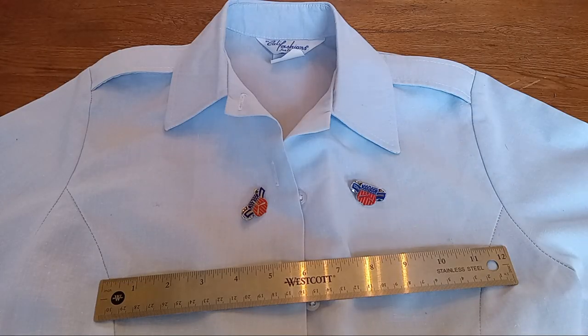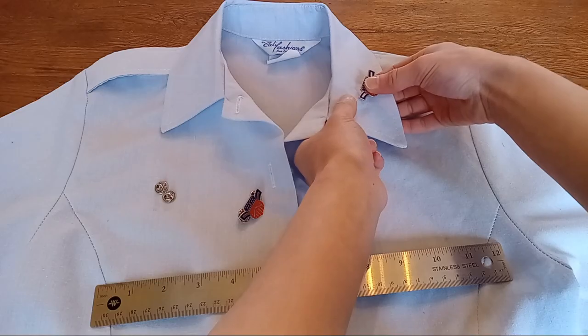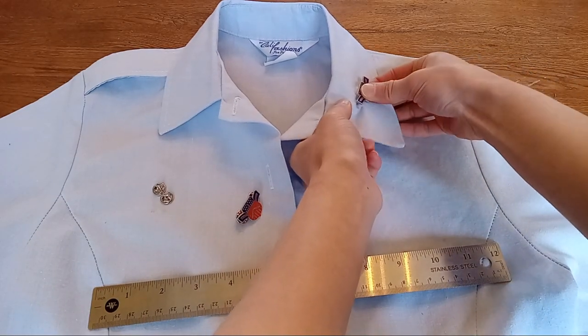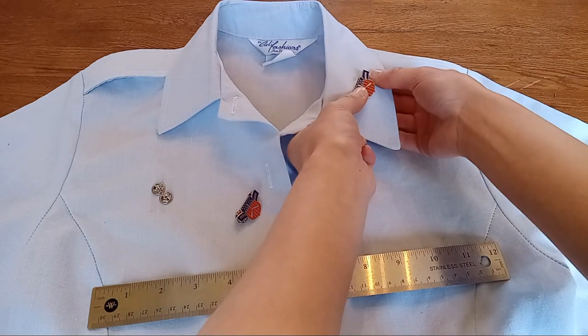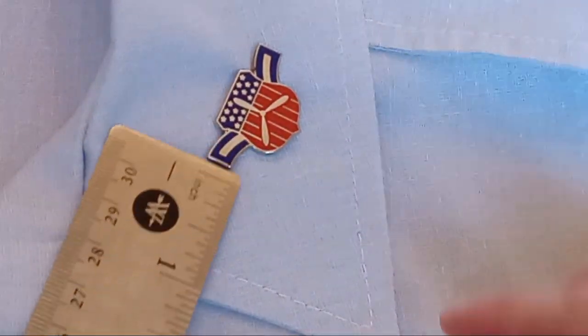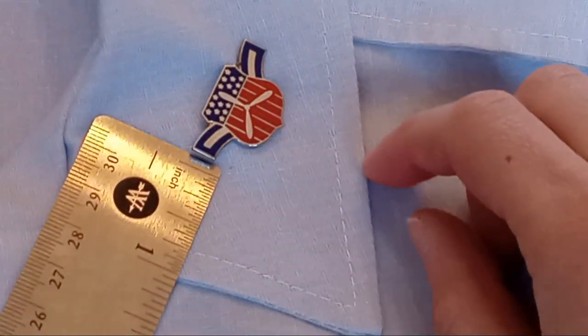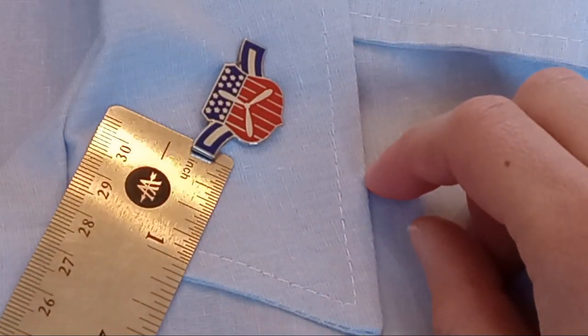When putting in your nameplate, ribbon rack, and insignia, you can use a special ruler with a slider. Here I'm using a flat metal ruler so I can slide it under the edge of the insignia. For your insignia, stick it in randomly into the collar first. Place the point of the shield at the outside edge of the collar. The blue wing of the insignia should be one inch from the edge of the collar and parallel to it. You can slide your ruler underneath for the best measurement.